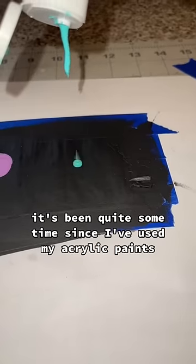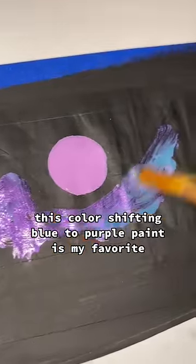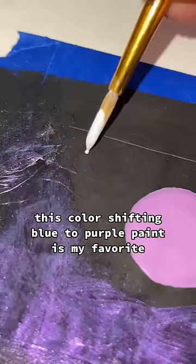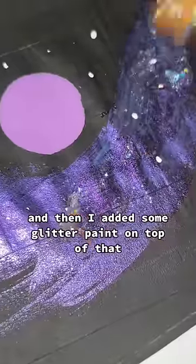It's been quite some time since I've used my acrylic paints, and a lot of them have gotten clumpy. This color-shifting blue-to-purple paint is my favorite, and I think it added a really nice background nebula effect, and then I added some glitter paint on top of that.